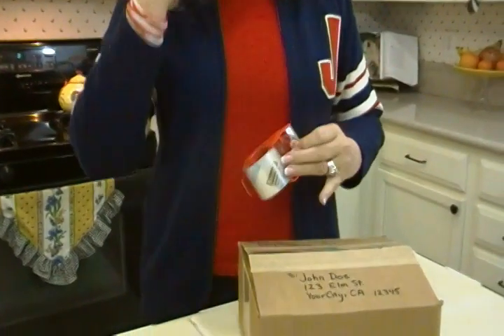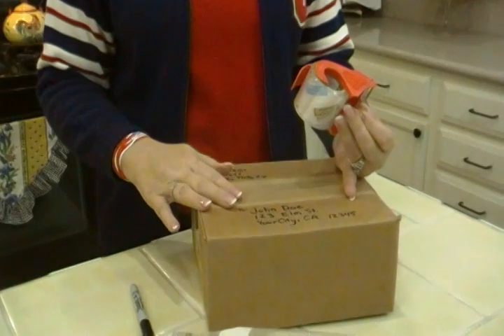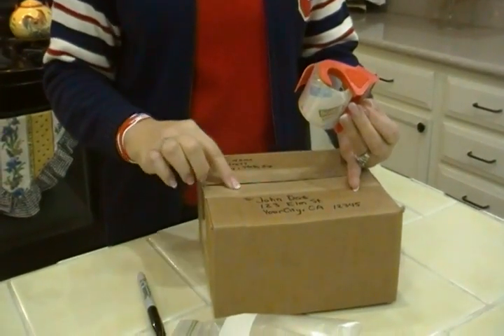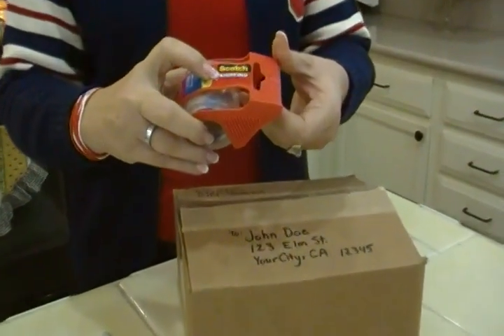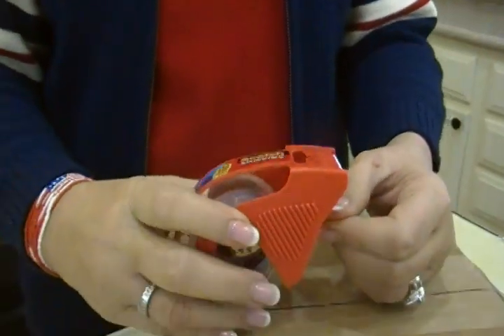Now, when you do up your box, don't use string, don't use twine, don't use masking tape, don't even use duct tape. What they like you to use is packing tape — like this tan one, or this one that even says 'shipping' right on the label. It's a clear tape, it's heavy duty, and it's just for this.